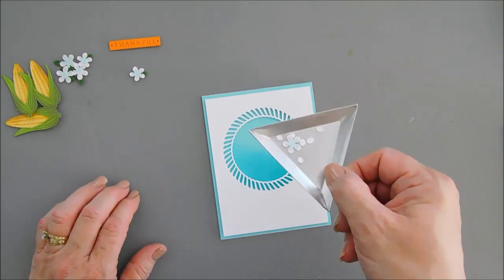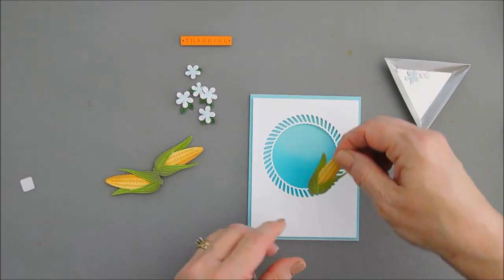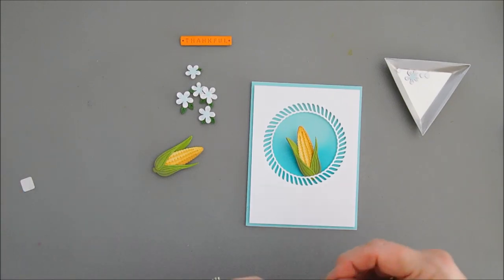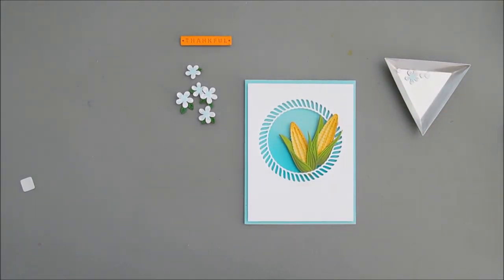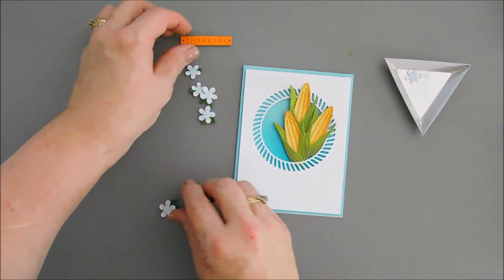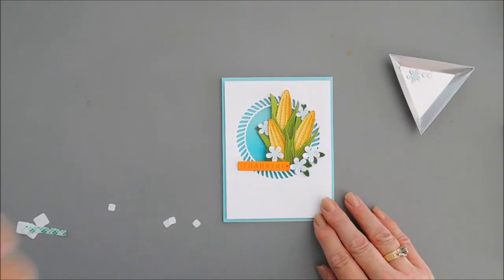I have one flower left — I can put that on the inside. I didn't use the flower centers because we're going to use some gems. So let's go ahead and put our ears of corn. I think we're going to tuck them in the circle, off to the right side. I'll add two and layer the third one right on top. I've never made a fancy ear of corn card — I think that's a good spot for it. Now we can add some flowers. Let's add our sentiment first and then arrange the flowers around it. I'm going to put my Thankful on the bottom, and I think that's a good spot for it.